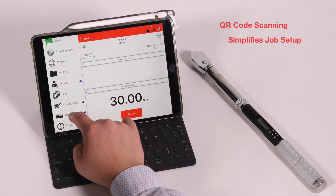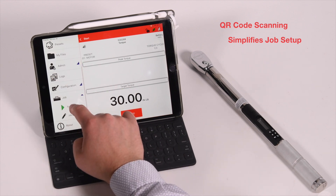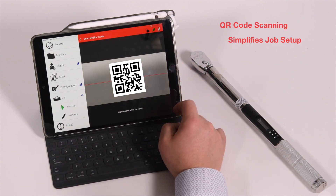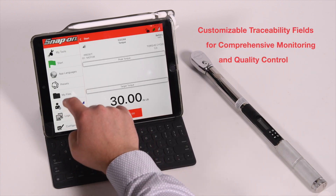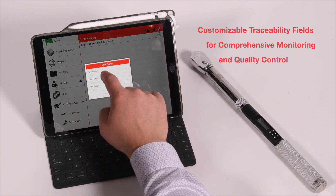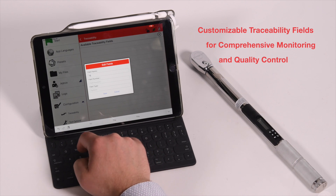QR code scanning simplifies job setup. Customizable traceability fields such as assembly ID or user ID numbers allow for process monitoring and quality control.